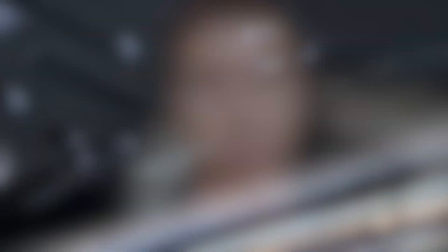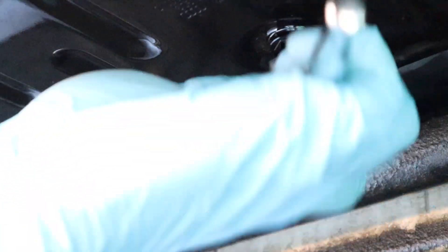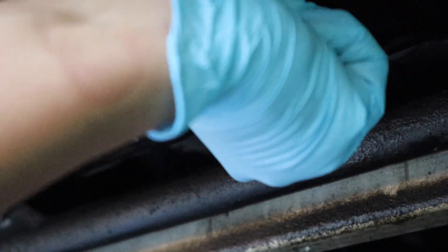Now that the oil is done draining and we've put the new oil filter in, I'm going to take this ECS magnetic drain plug and screw it in. It's going to go till snug and then a quarter, maybe a half turn. Then we'll fill it up with oil. When we fill it up, we're going to drop the car back to the ground so it's level. I think it takes 6.8 quarts.